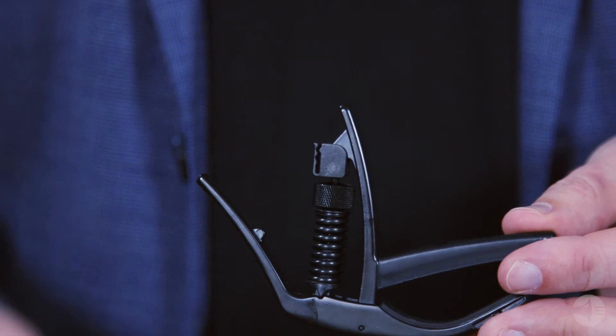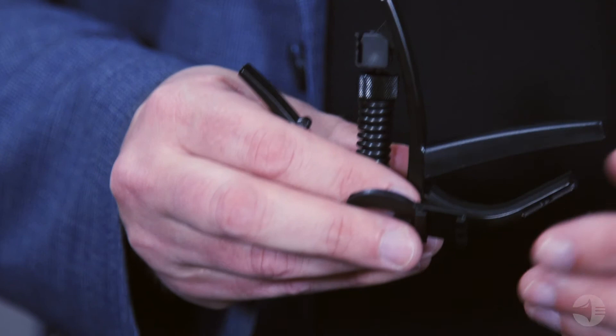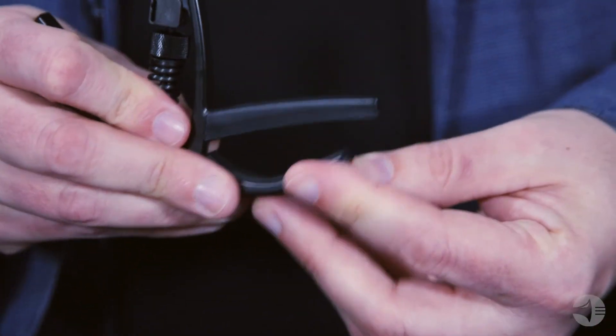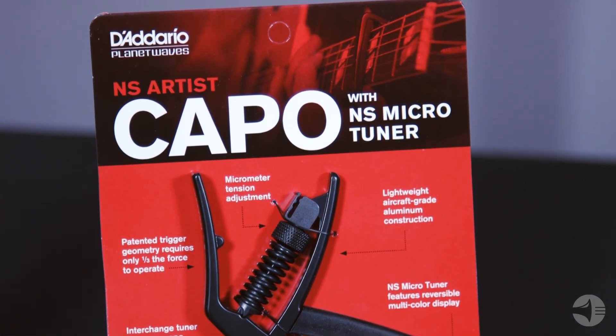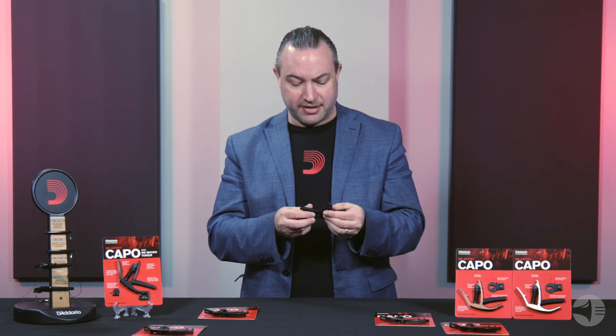All these Artist Capos also come with this clip. This is a special clip designed to go on the lower arm of the capo, and it allows you to mount our CT12 NS micro tuner right on that clip. As a matter of fact, we actually sell a bundle version of this capo where the tuner is included — that basically means you've got a capo and a tuner all in one unit for convenience.